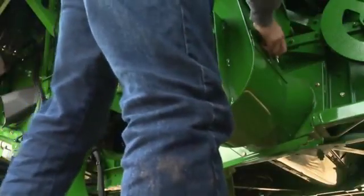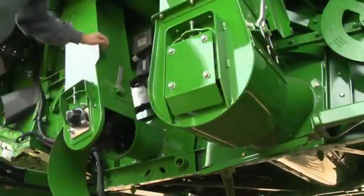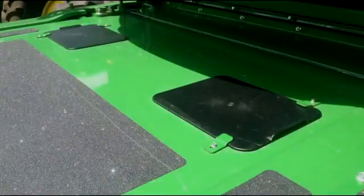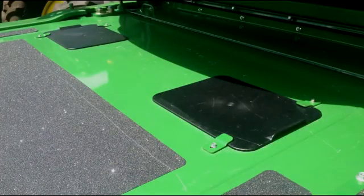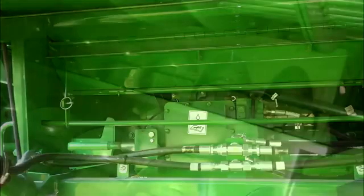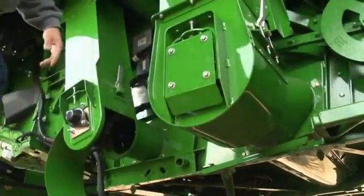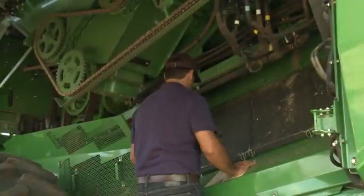Before harvesting, verify that all areas where loose grain can escape are closed and sealed. Such areas include the feeder house inspection door, stone trap door, auger bed clean out, grain tank clean outs, clean grain and tailings elevator doors and the separator covers.